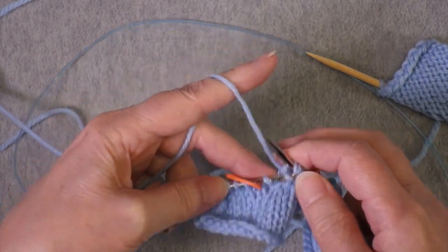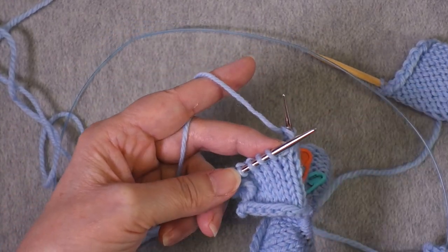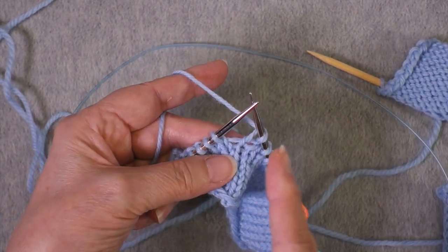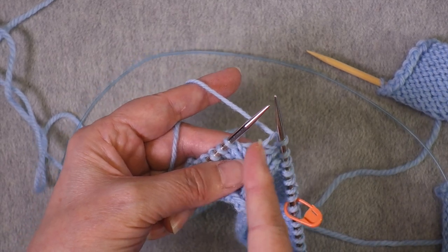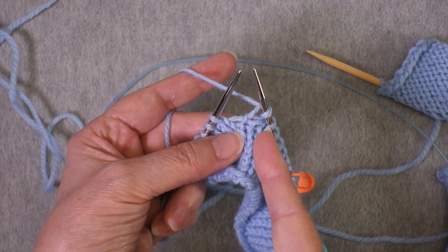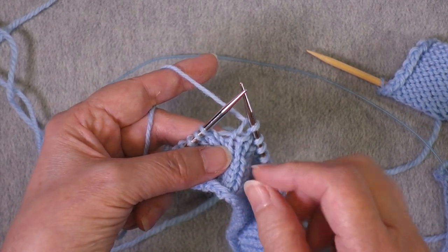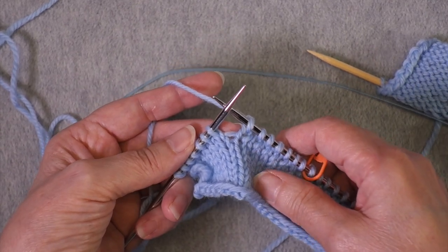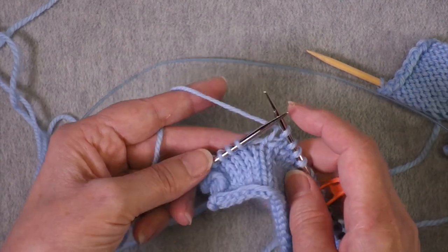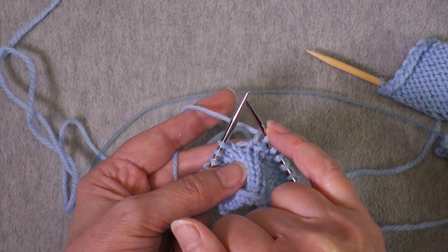Approaching the very last marker on the needle, I remove it and apply my short row technique. The reason why it doesn't matter what kind of short row technique you're using is because the turning point is between the stitches — after you've worked one stitch and before you work the next. A short row technique is applied to this turning point to prevent a hole and to keep the stockinette looking smooth.